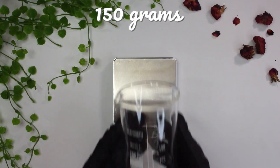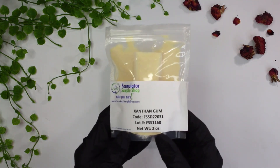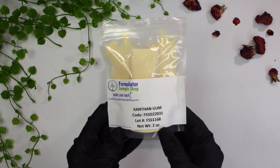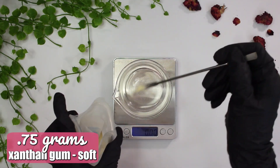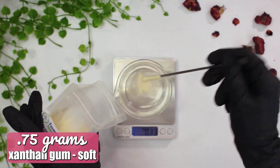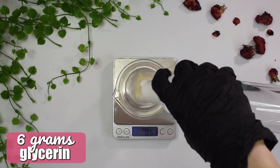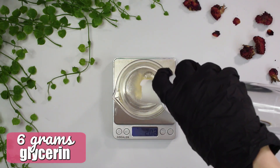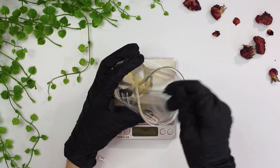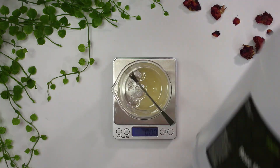We're going to be making a 150-gram batch of this facial cleanser, starting with our water phase. The first thing you need to do is start out with some xanthan gum soft — I'm adding in 0.75 grams of xanthan gum soft, and then I'm going to create a slurry with 6 grams of vegetable glycerin. This will help hydrate the xanthan gum. Mix the glycerin and xanthan gum together until it is completely hydrated.